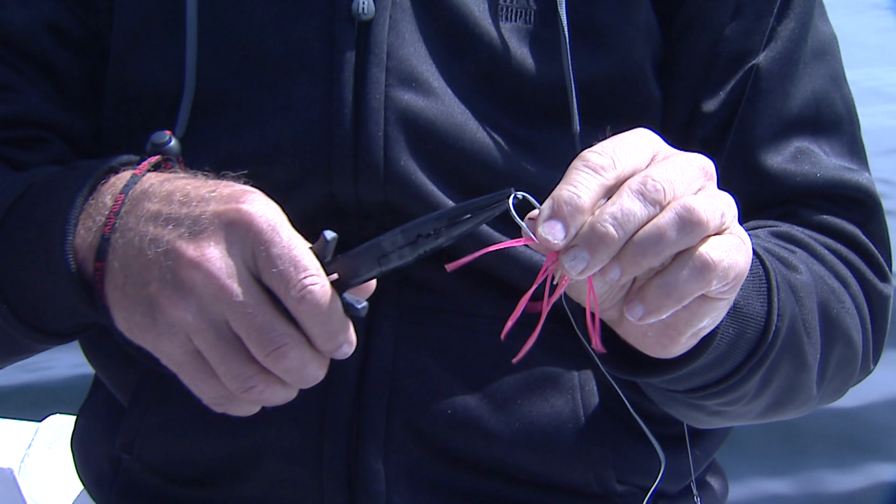You can see that we're using stainless steel hooks because we're fishing in saltwater. And especially for the pinks, you don't need a very large fly — this would be considered a little hoochie. You can see it there with about three feet of leader, and then a flasher.